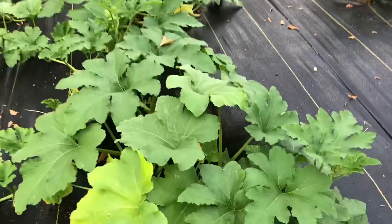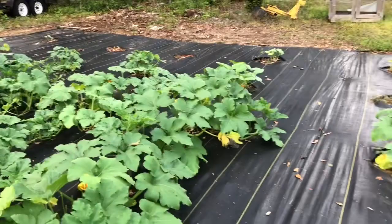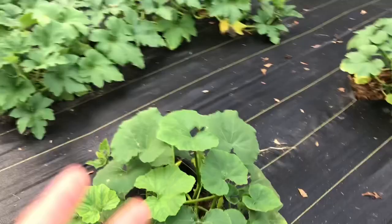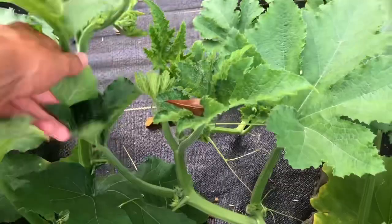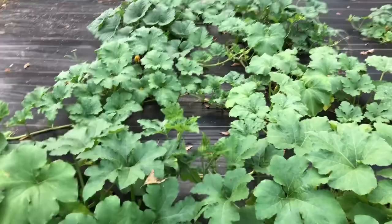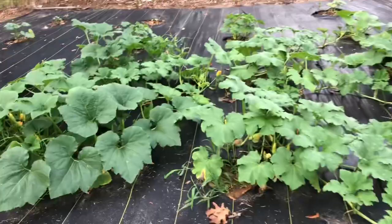We're not seeing any pumpkins developed yet, but I'm seeing a lot of flowers so it won't be long. This row here was planted a couple weeks before this one because these have a longer maturity time — you can tell because the plants are literally the same size despite the earlier planting. They might be planted a little close together and starting to run into each other with their runners, but I think it's going to be fine. More squash bugs right here, but they're doing really well.